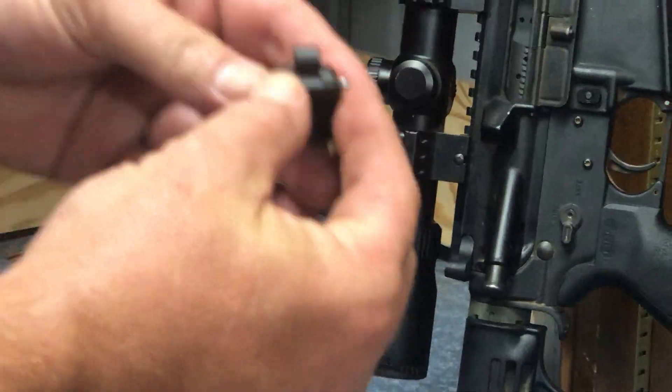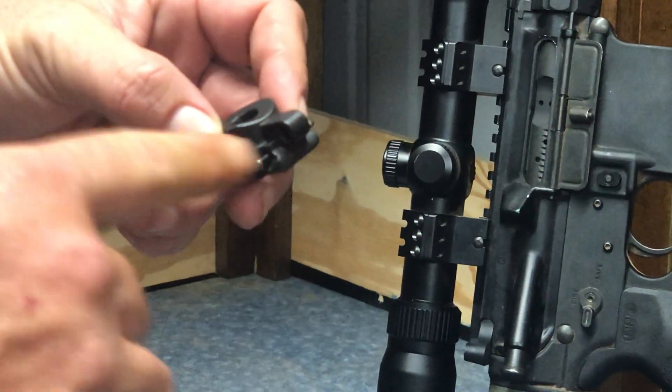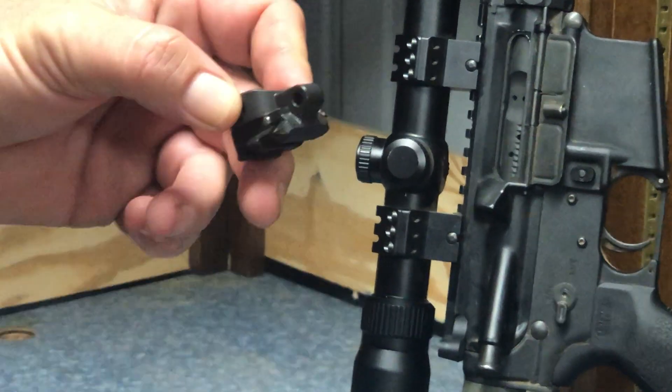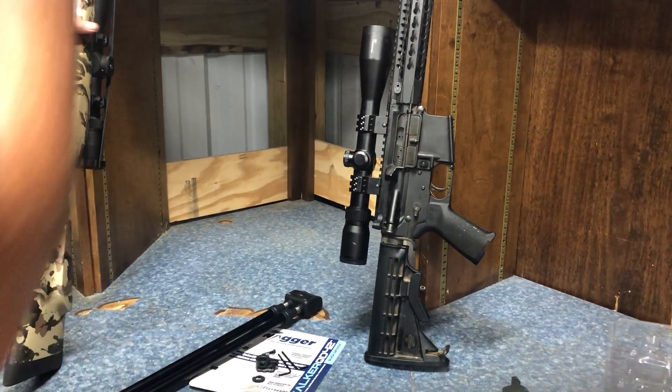That's just a stop that we include. You don't have to use it - it doesn't come mounted, so you will have to drive it in. Make the decision when you get this if you want that stop or not. Once it's in, you're not getting it back out. So let's go ahead and mount that adapter and show you how this works.